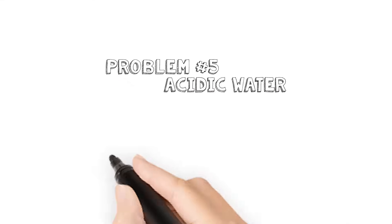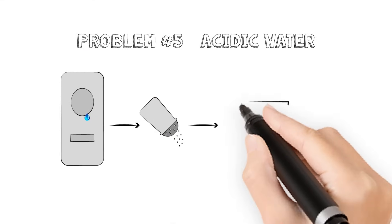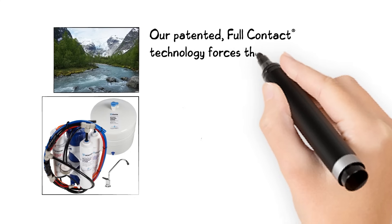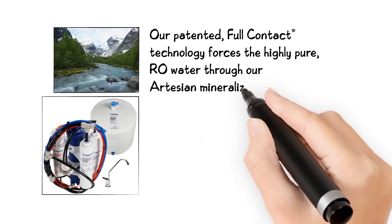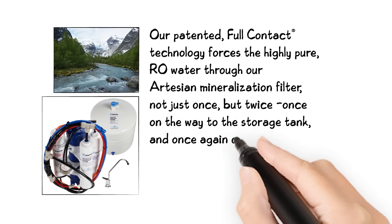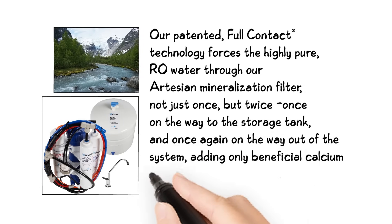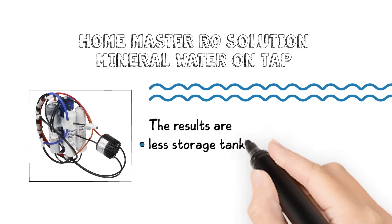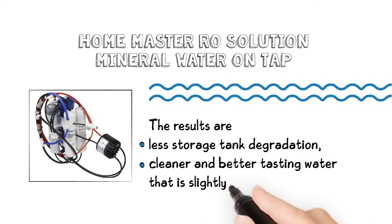Problem number five: acidic water. Water produced by RO can be acidic, leading to a sour or hollow taste. Some tankless RO systems use a remineralization filter loaded with salts or less desirable elements because their design doesn't allow enough contact time with the remineralization media. Our patented full-contact technology forces the highly pure RO water through our artesian remineralization filter not just once, but twice — once on the way to the storage tank and once again on the way out of the system — adding only beneficial calcium and magnesium minerals derived from crushed marble. It's an entirely natural process. The results are less storage tank degradation, cleaner and better tasting water that is slightly alkaline.